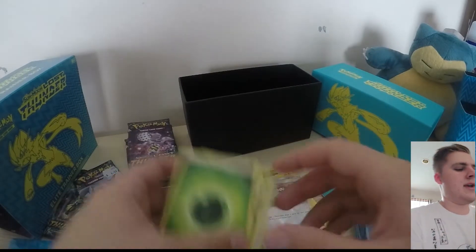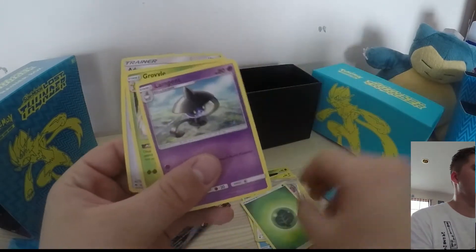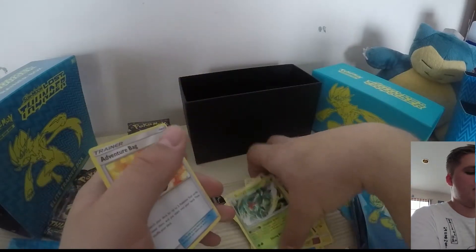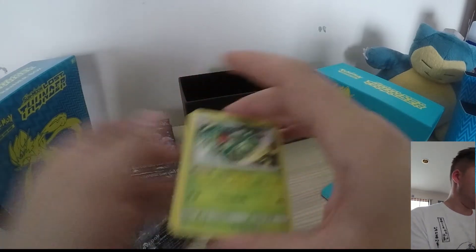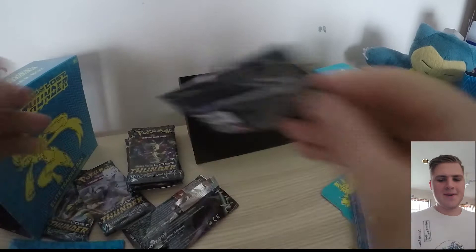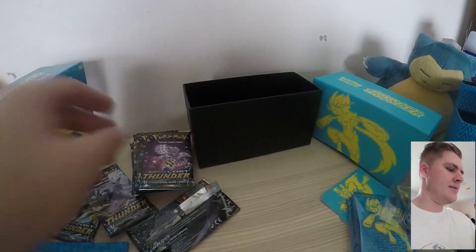Let's keep looking. We've got a Grass-type Energy, Lampent, Grovyle, and an Adventure Bag. I will organise these afterwards, which does get a bit challenging. Onto our next pack.